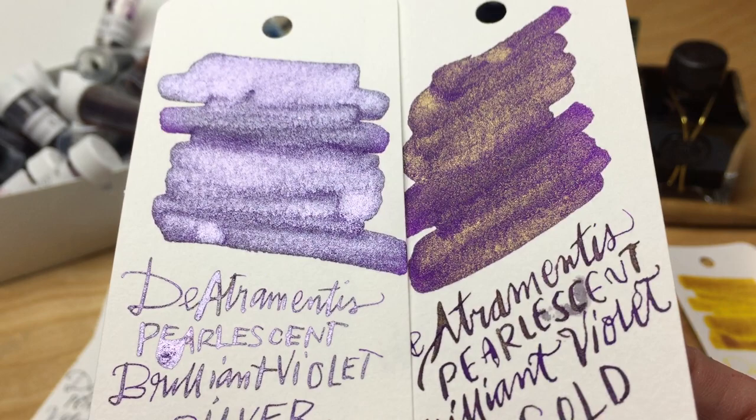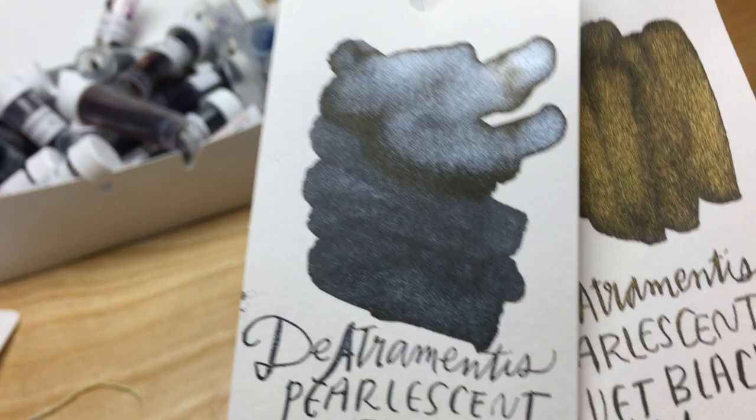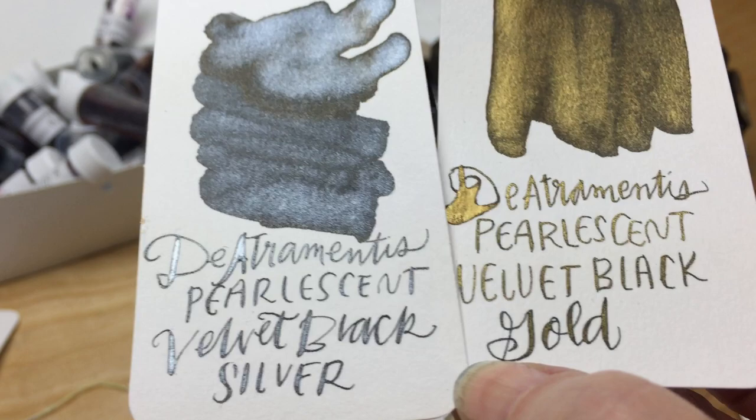This is their brilliant violet, which to me doesn't really look entirely like a purple. It's a little more of a blue-violet to me. And then the last ones I have are the silver and gold of their blacks.